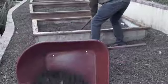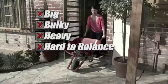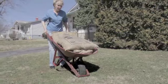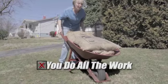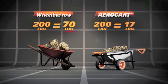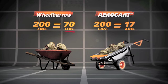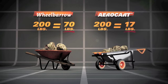Forget old-fashioned wheelbarrows. They're big, bulky, heavy, hard to balance, and won't fit in tight places. Worse yet, they make you do all the work. Look — 200 pounds in a wheelbarrow means you're carrying 70 pounds, but with the AeroCart, the same 200 pounds only feels like 17 pounds. Amazing!